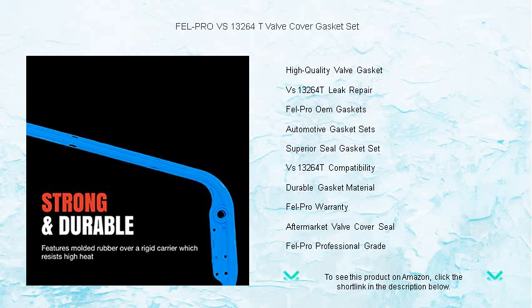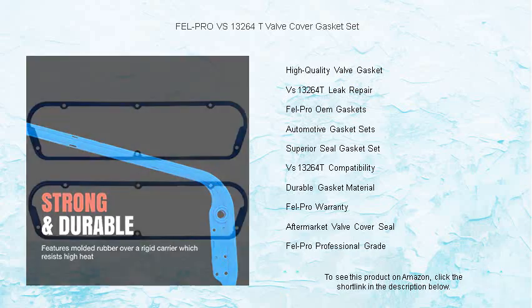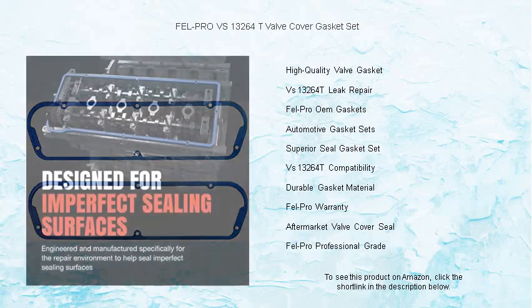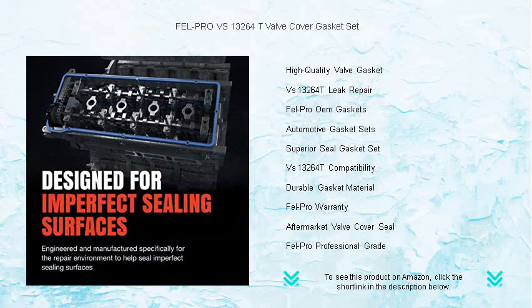With this gasket set you'll experience an exact fit for your specific vehicle, ensuring a perfect seal every time. No more oil leaks, no more hassles — just reliable performance that lasts. Why compromise on quality when you can have the best?